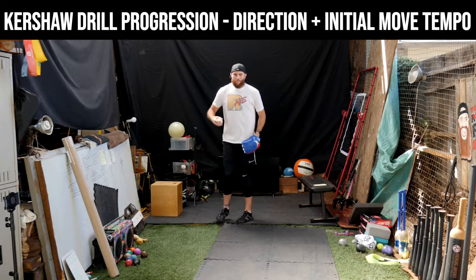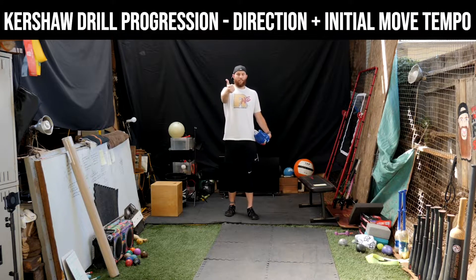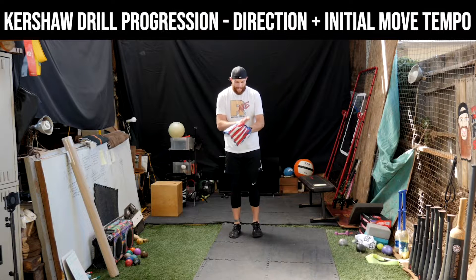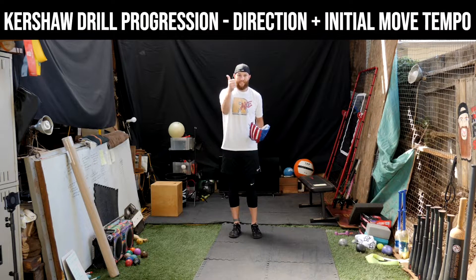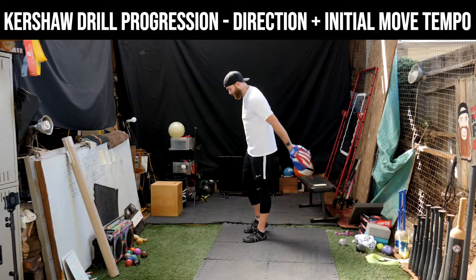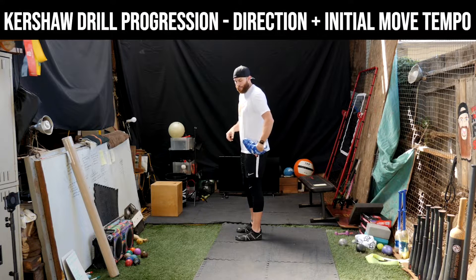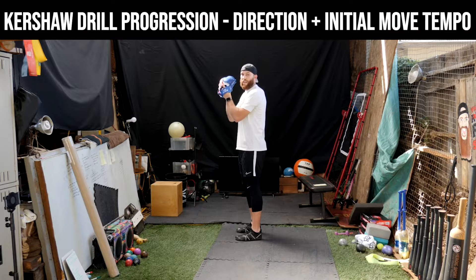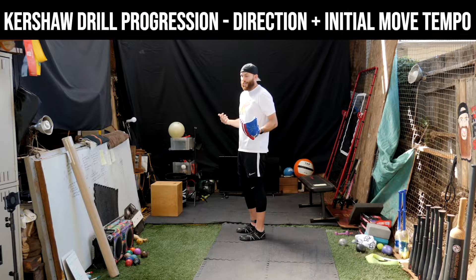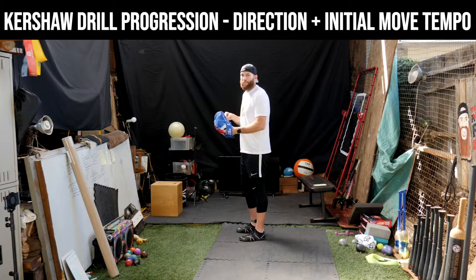The second way I would use a Kershaw drill is to instill hand-feet tempo and rhythm. I've talked about this a lot — my belief is that the hands are going to match the feet, and the feet are going to match the hands in terms of tempo and rhythm. Rhythm promotes timing. We want to be in rhythm, we want to maximize timing. So a good Kershaw drill for that is feeling increased tempo. Your tempo could either be initiated from your hands going up and then your foot following, or your feet going up and then your hands falling. If you look at it in super slow motion, I'm just trying to go at the same exact time.